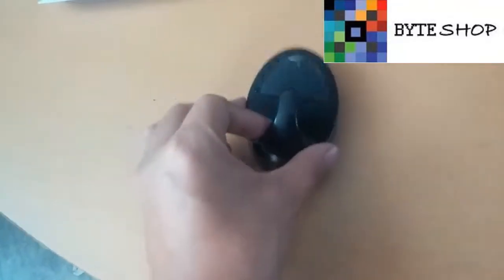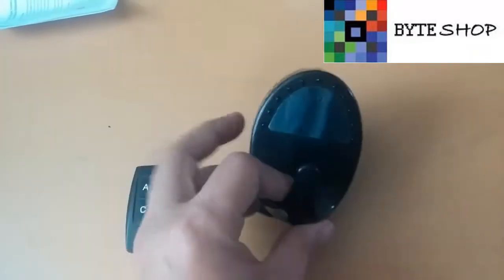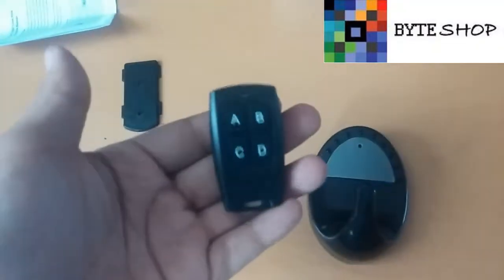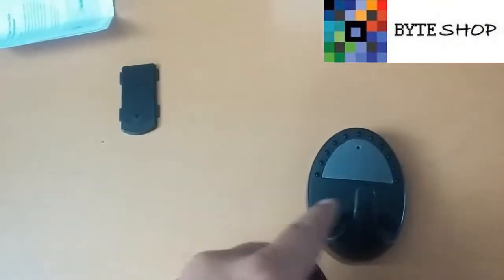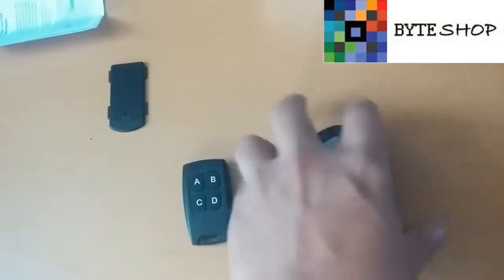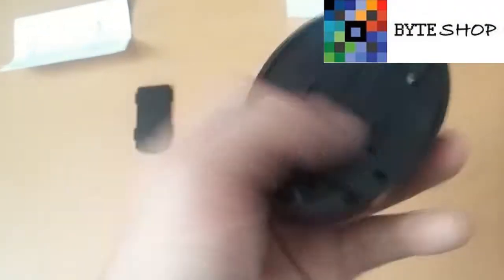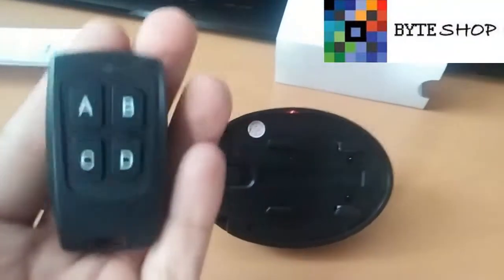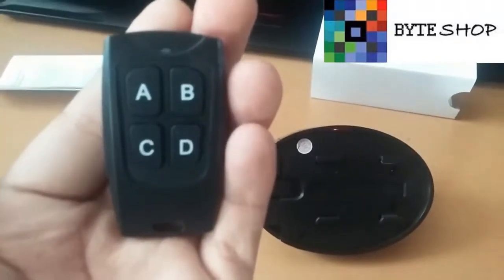Esto es para que ustedes lo fijen a la pared. Una vez fijado, ustedes ponen la cámara encima y ya se va a quedar fijo. Lo pueden poner en una pared o donde ustedes quieran. Lo primero que deben hacer es tomar el control y presionar el botón A durante 3 segundos para que se prenda la cámara. Como pueden ver, hay un LED indicando que la cámara está prendida.